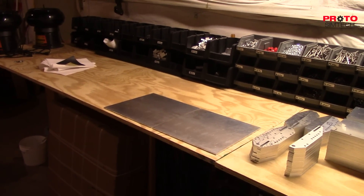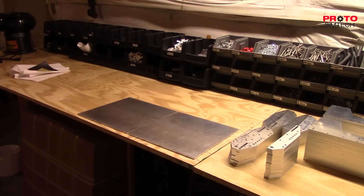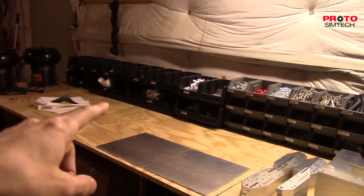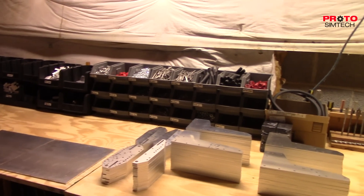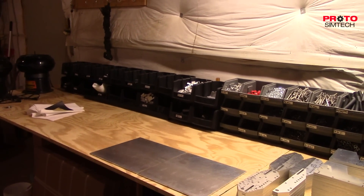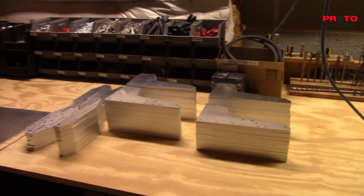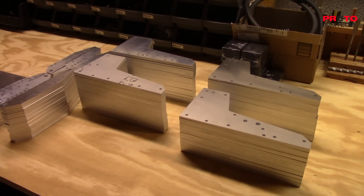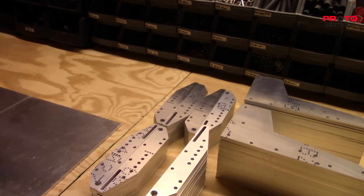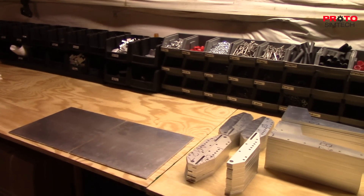Before, I was having to do assembly in the other part of the shop where there's very limited space. But as you can see, all the bins that have all the parts in them — and believe it or not, that's not all the parts, there's quite a bit more left to do. Here are a lot of the side plates, and we still have more to do, and the pedal arms — still quite a bit more. This is a good addition to the shop.